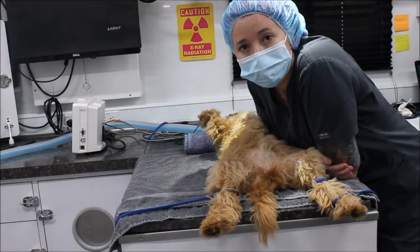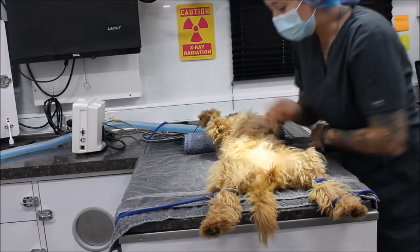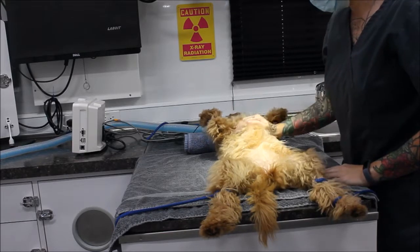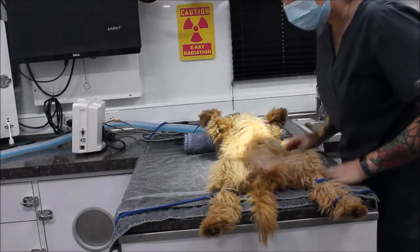In this video, we're going to be preparing a surgical site using aseptic techniques. I have my dog here for ovariohysterectomy — her spay — and the first thing I'm going to do is identify the landmarks.